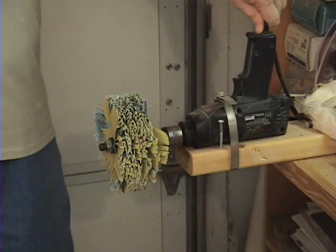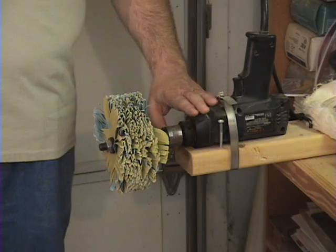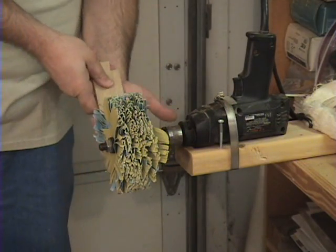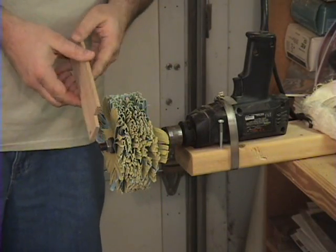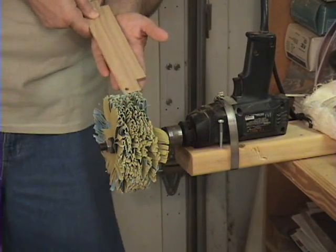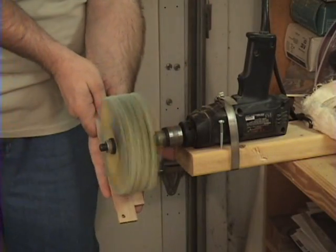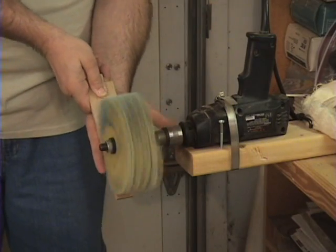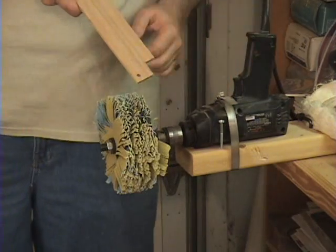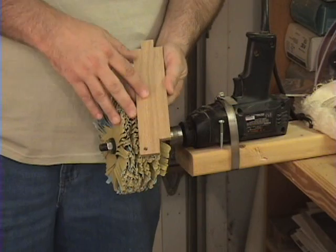Another way you can mount your sanding mop is in a high speed hand drill. I'm using a corded drill because you want plenty of power for these mops. I've simply mounted the drill upside down and clamped it to a board off one of my workbenches. In this mode it's really handy to get behind the mop and support a thin piece of lumber with delicate fretwork on it. If you're going to sand the fuzzies off the back of delicate fretwork, apply very little pressure and put your hand behind the board to support it. You'll be able to have your small delicate fretwork sanded nice and clean without all the intricate hand sanding you'd normally do.